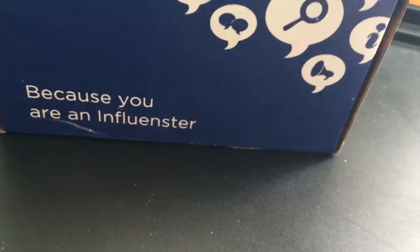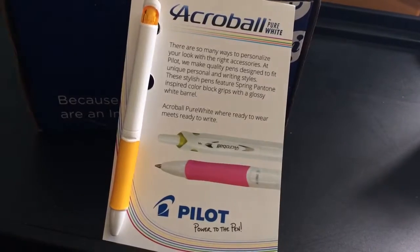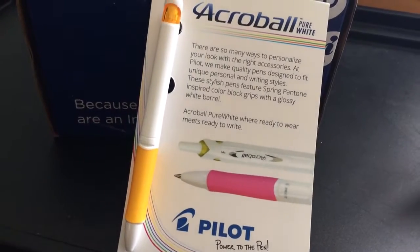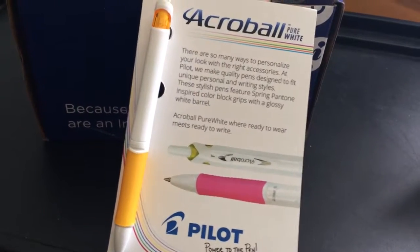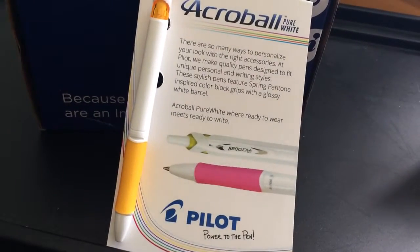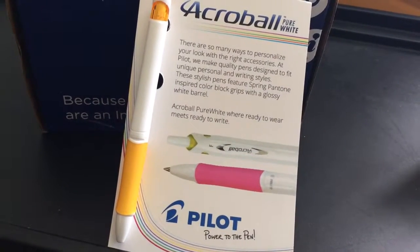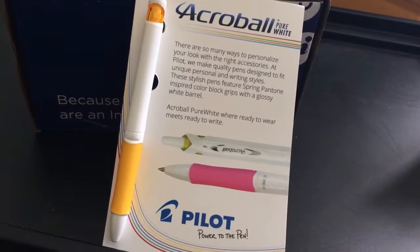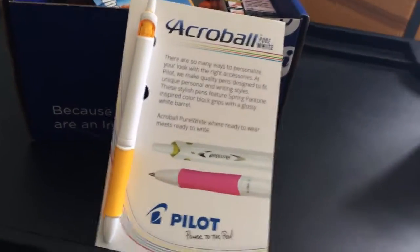Next item, which I think all college students will appreciate: Acro Ball Pure White Pens from Pilot. I love pens and stationery, so this is amazing. Usually a lot of VoxBoxes have a lot more makeup within their beauty boxes, so I'm really glad I got a Uni VoxBox because it's more relevant to my lifestyle. They say it combines a glossy white barrel with spring Pantone-inspired grip colors and smooth writing advanced ink, which combines the vibrant color of gel with the quick drying benefits of ballpoint ink, so you can write effortlessly. I love gel-ish pens more than ballpoint pens.